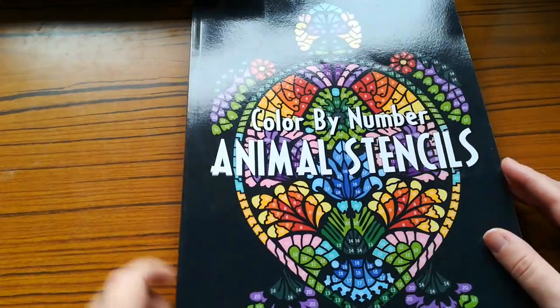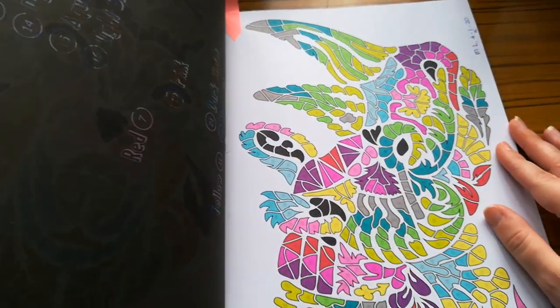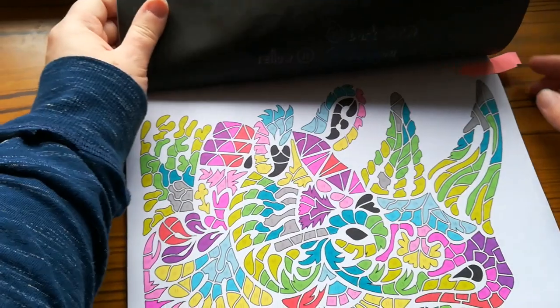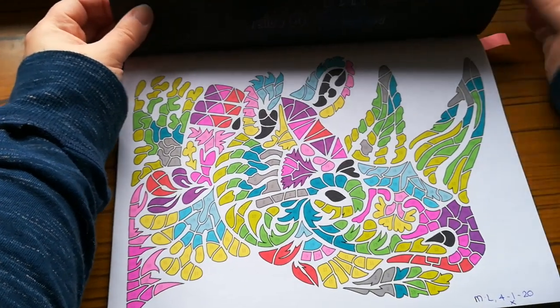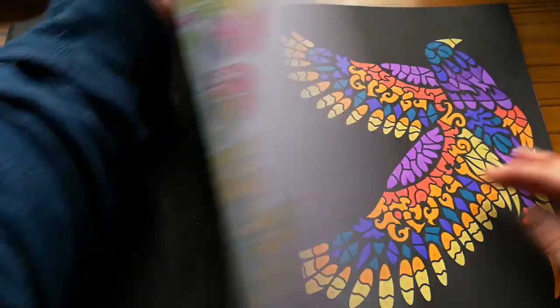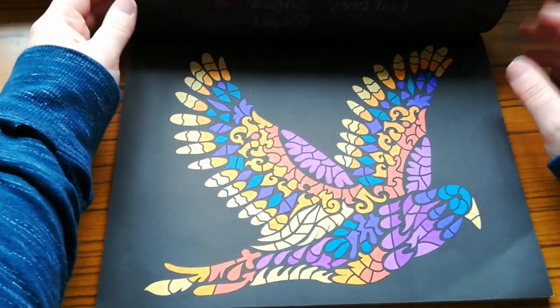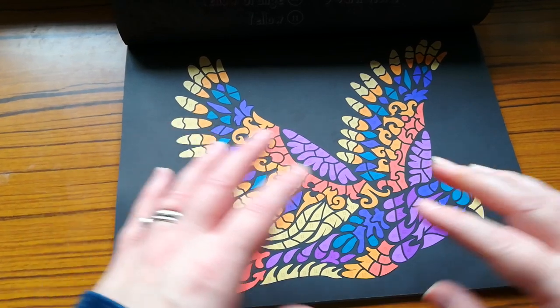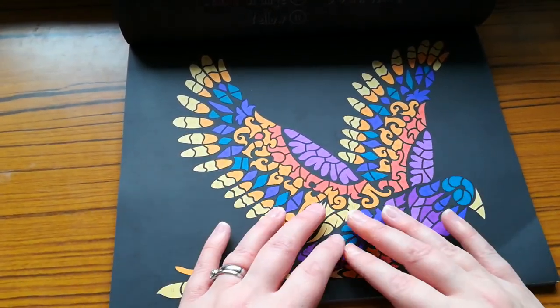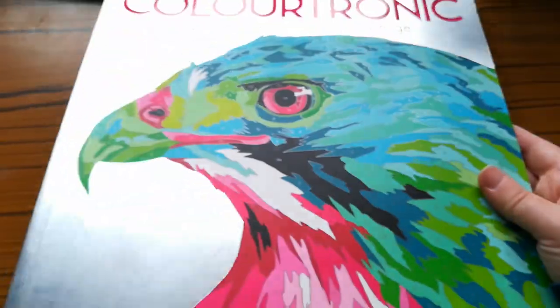The next book is 'Color by Number Animal Stencils' by Sun Life Drawing. I did a rhinoceros picture using Pro Markers while watching The Shining. I also did another animal picture — I used Pro Markers or possibly Prismacolor markers. I really like how the pictures look on the black backgrounds because it makes the colored image pop and stand out. I really do love that effect.